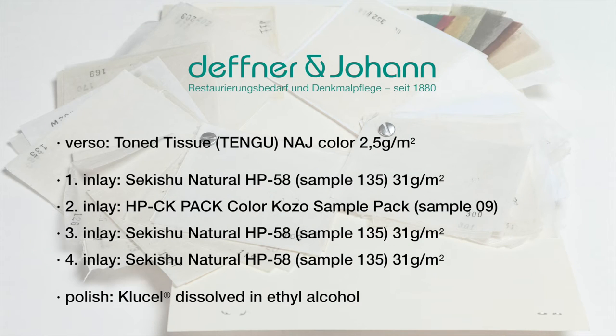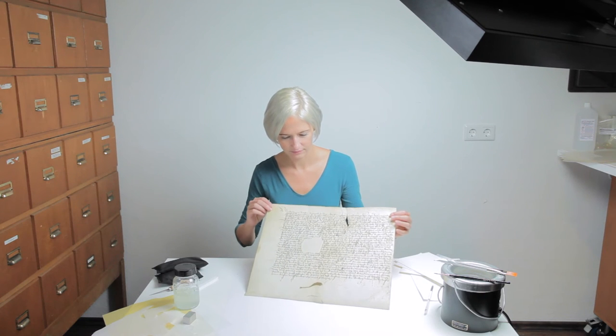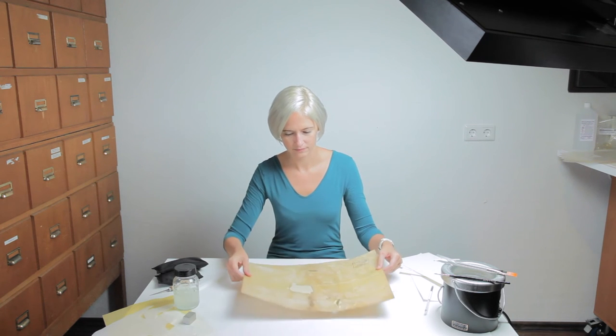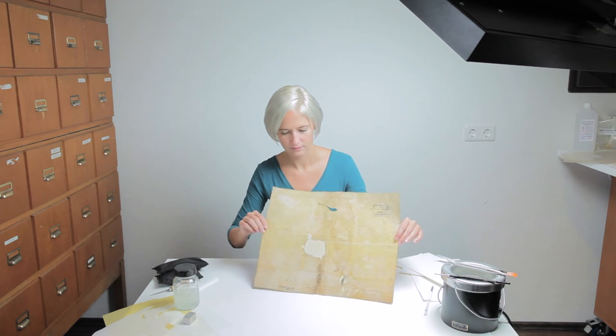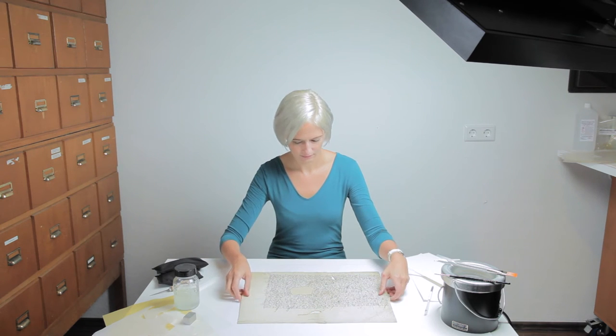Here is a list of the Japanese papers used for this example inlay. The finished appearance of the damaged area now matches completely to the rest of the original document using only a mixture of different colored Japanese papers. The exact amount of papers needed is determined by the thickness of the surrounding parchment and may vary.